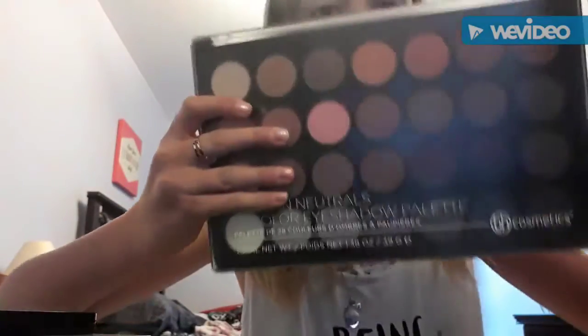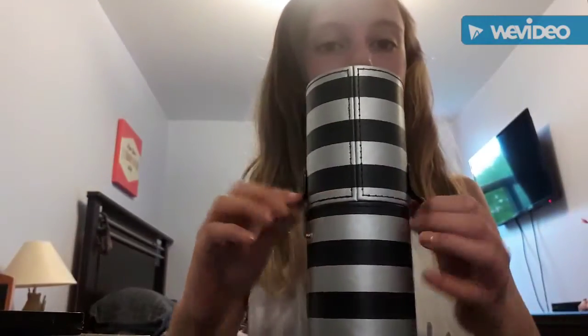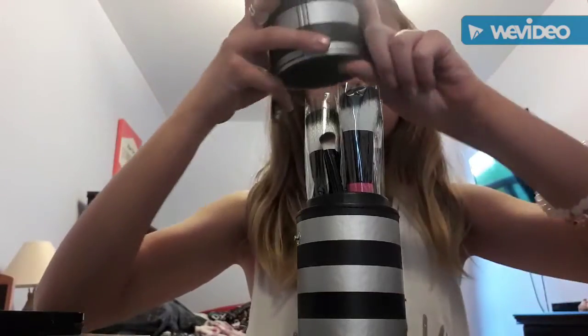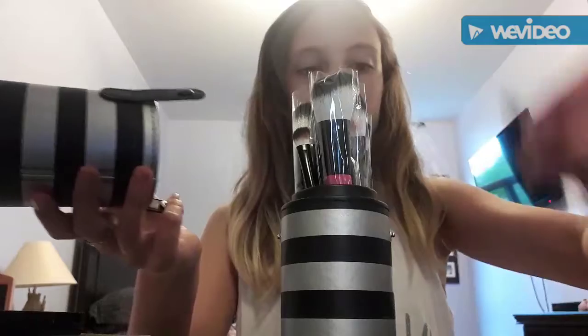Hey guys and welcome back to my YouTube channel! Today we're going to be doing some makeup with a light lip and a more vibrant eye. First I'm going to be using this palette I'm showing you, and I may use this other palette too — I'm not very sure. I found this eyeshadow brush was a little bit too big for my eye. I'm trying something new today by doing a voiceover — hope you like it!